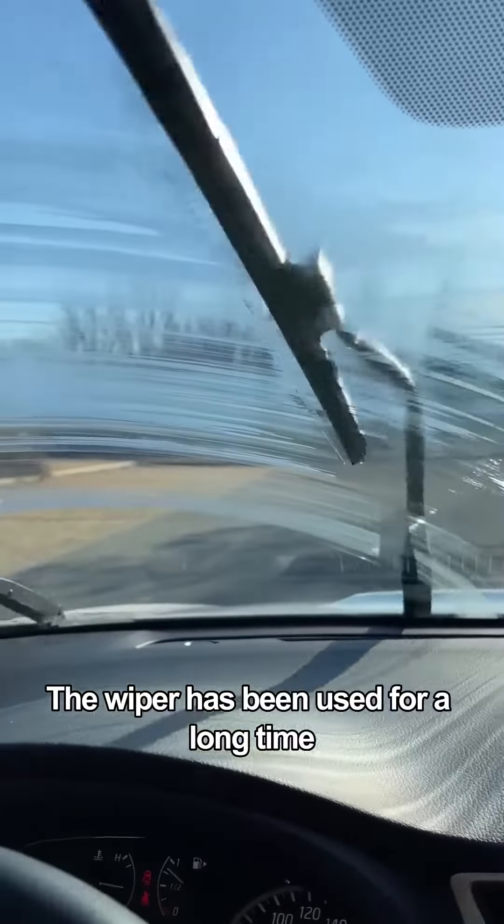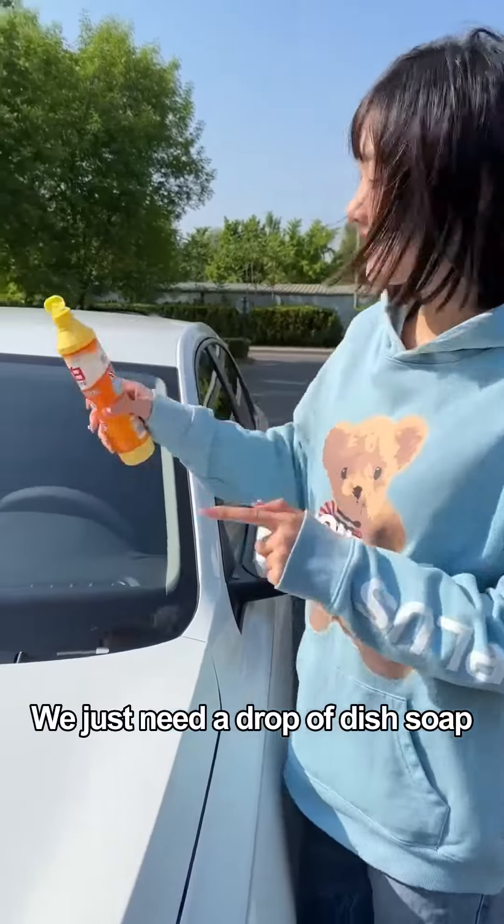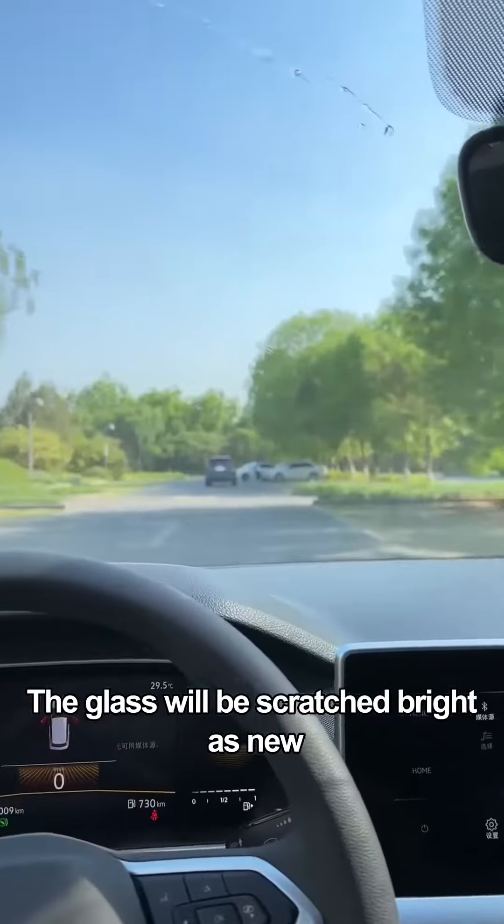The wiper has been used for a long time and the glass cannot be wiped clean. We just need a drop of dish soap, and the glass will be wiped bright as new.